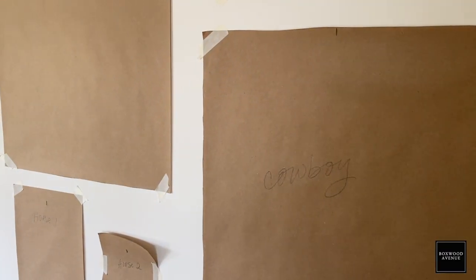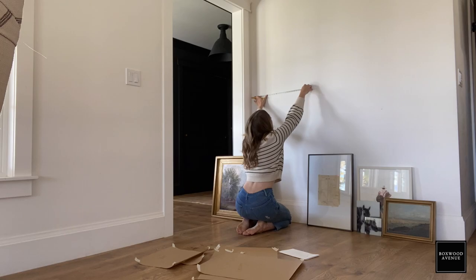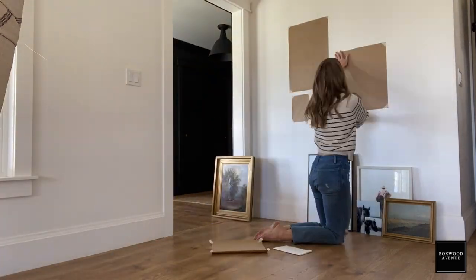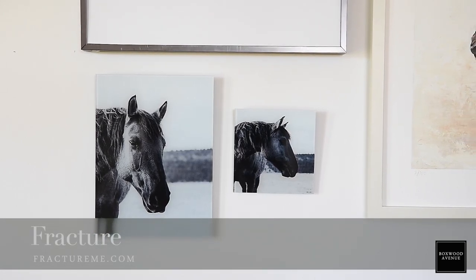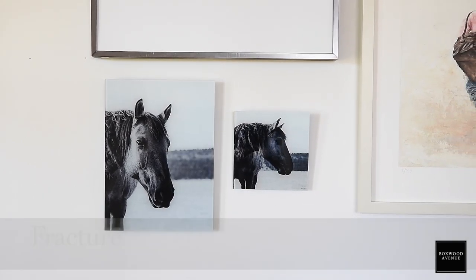I'm even going to show you how to template out your gallery wall and plan it so that you don't get a bunch of holes in your wall. If this is your first time here, my name is Chloe. I write the blog on Boxwood Avenue, and I want to take a second to thank Fracture for sponsoring this video. They print photographs onto glass frames, and they're really beautiful.